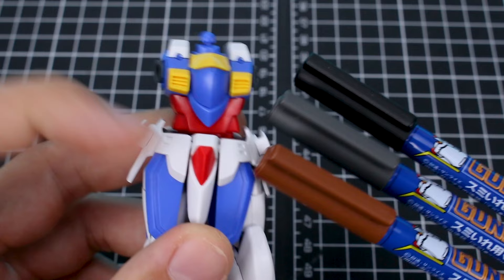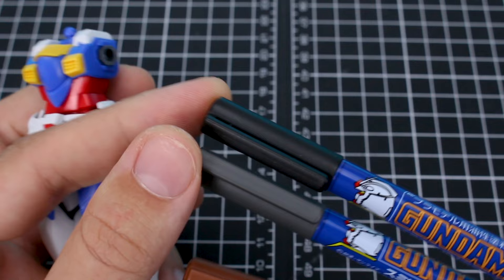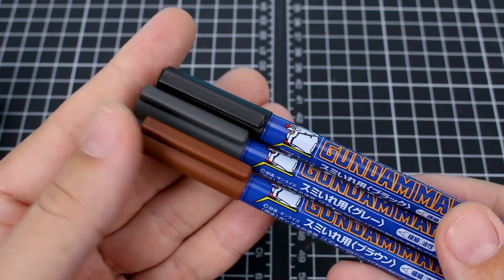Gray you'll use for areas that are very light, like white or a very light gray — you can still see the gray on top of that. Black you'll use in areas that are blue or any darker color areas, or on gray parts of the frame. Those are of course just general suggestions — you can be stylistic and use whatever colors you want for different areas.